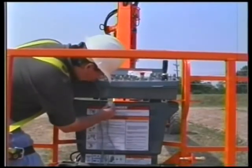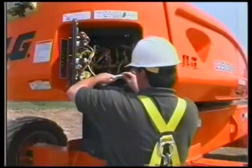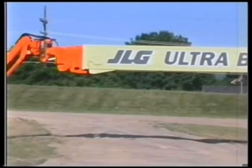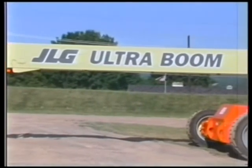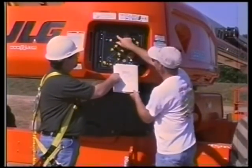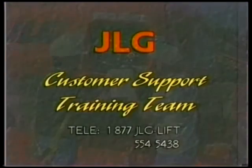JLG's control system uses a handheld analyzer for machine setup, calibration, personality adjustments, and diagnostics. This concludes the Ultra Series Unique Function Characteristics video. You must always read and fully understand the Operators and Safety Manual and be properly trained and authorized prior to operating any JLG equipment. Thank you for allowing JLG to be your provider of choice.